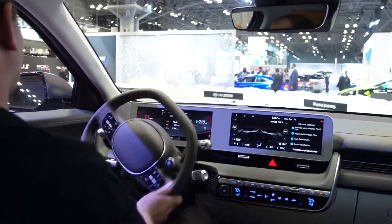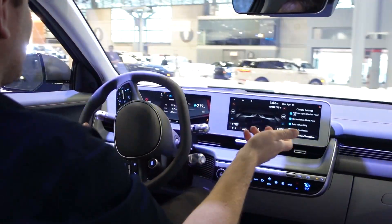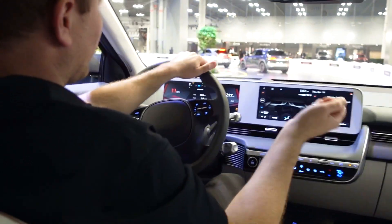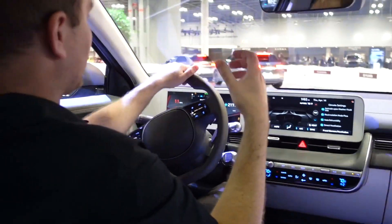Not bad. It's only about $3,500 extra to get the all-wheel drive. So if you don't mind losing a little bit of range, it is a significantly faster car and it gives you all-wheel drive.